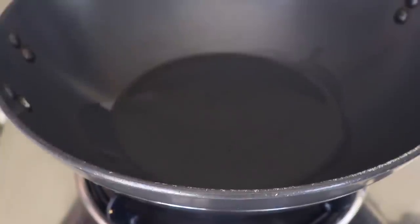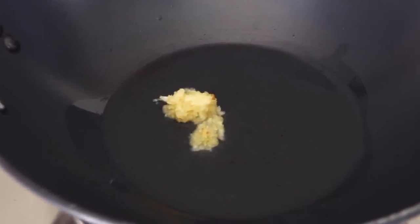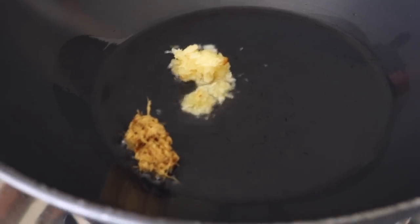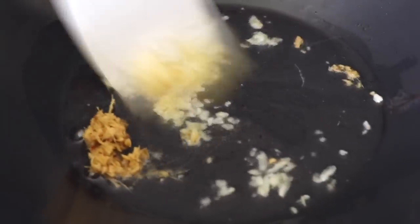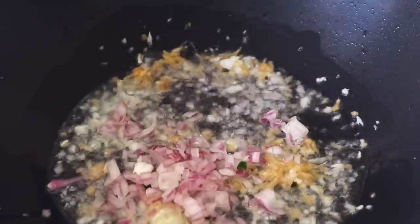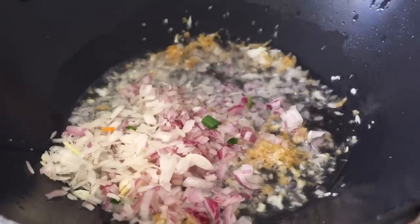Now it's time to add the ginger and garlic paste and stir for the next 10 to 15 seconds. Remember, whenever you are making Chinese food the flame always has to be on high. After 15 seconds, let's add the onions, the green onion bulbs, and the carrots.